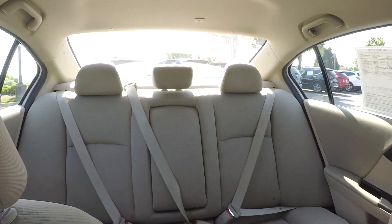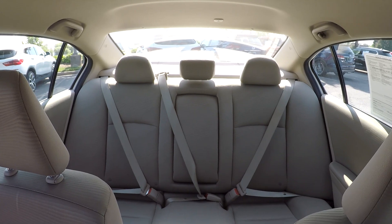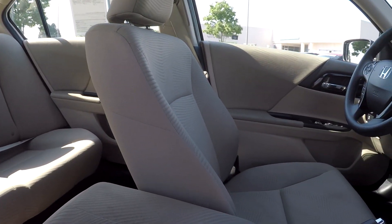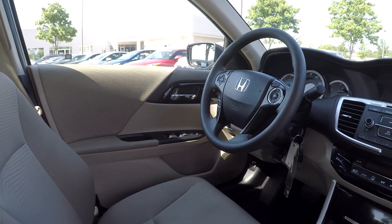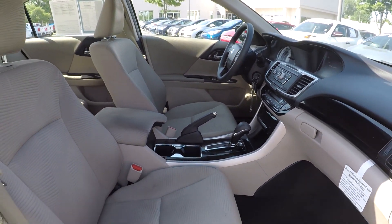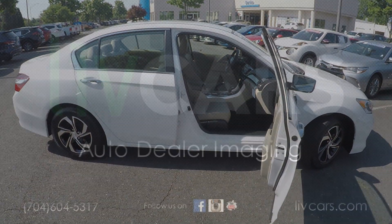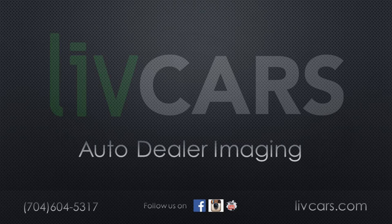Just coming in here to give you a nice look around — a nice driver's eye view before we get out of here. As we've gone through, everything has been very well kept up. Haven't really seen any damages at all. You might see a few flaws here and there, but nothing major. Very nice features and colors. That's going to wrap things up. Thank you for watching.